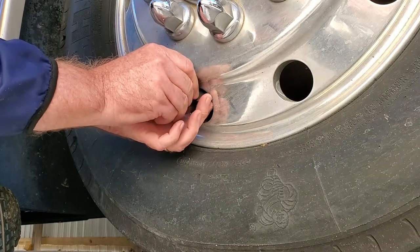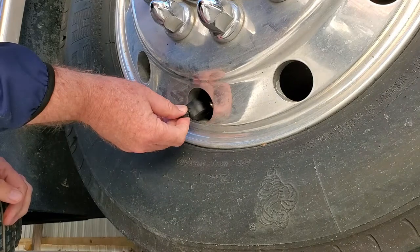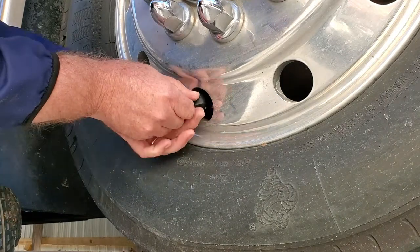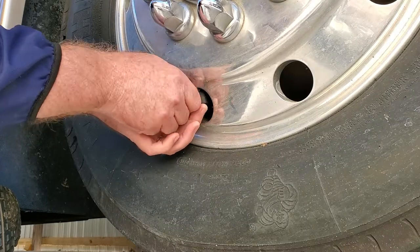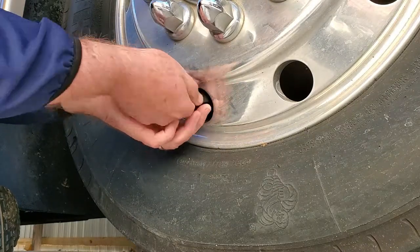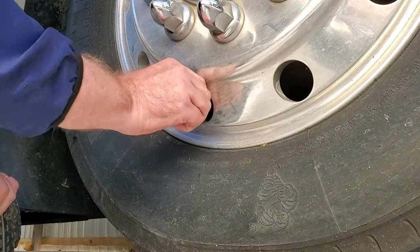The nice thing about this particular unit is that you don't set the high and low pressure for each sensor individually. You set the high and low pressure and temperature for the front axle and then the back axle separately. It assumes you want the same pressure in each tire per axle position, but it does give you control over the front and back independently.